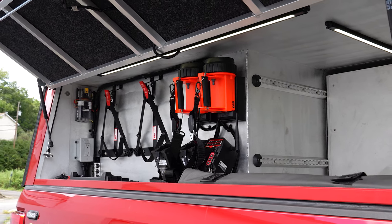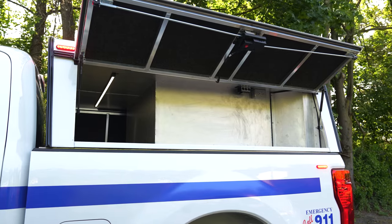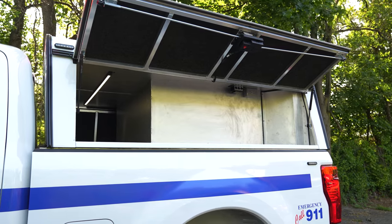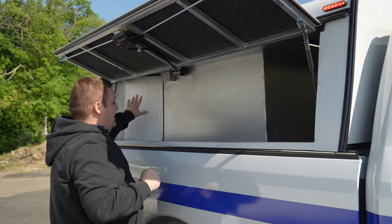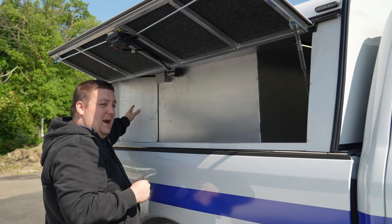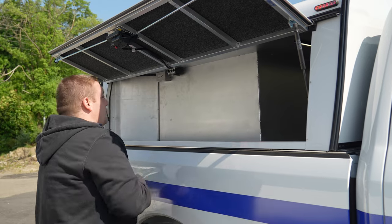We shortened this compartment up a little bit to get more space back here, but they still have the ability to store equipment here and gain access to it. You can see the knockouts here. We actually angled and mounted their radios and stuff on the inside, so they're able to use them from the back.